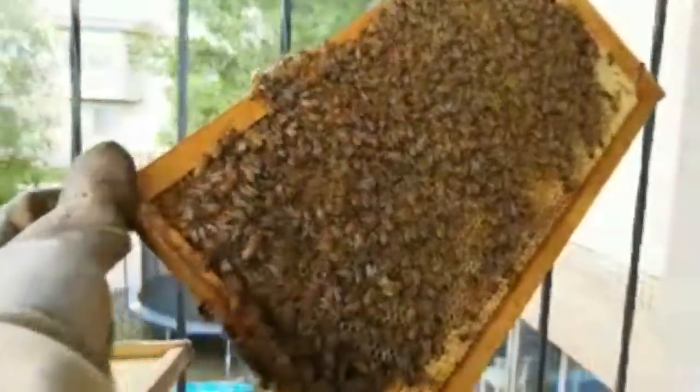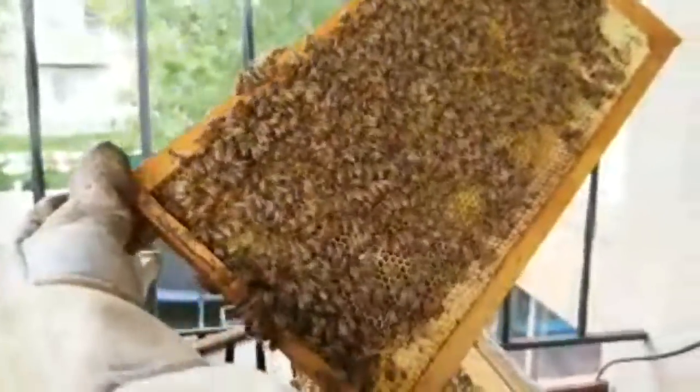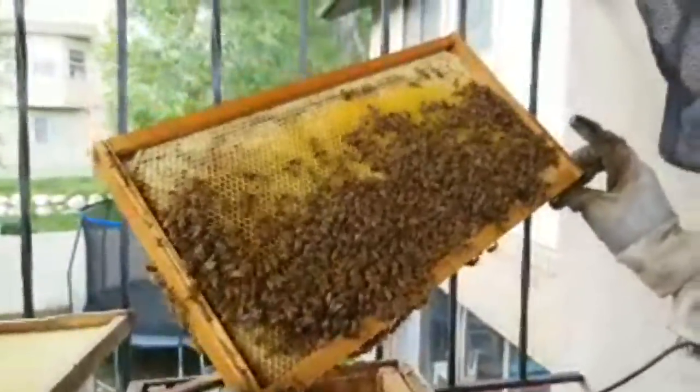The longer I leave the hive open, the more upset they become, so I'm anxious to hurry because I don't want to upset them. I can feel rain actually, but good thing we're underneath this thing so it's not going to be raining really bad on them. I have a feeling we're getting close to the queen.